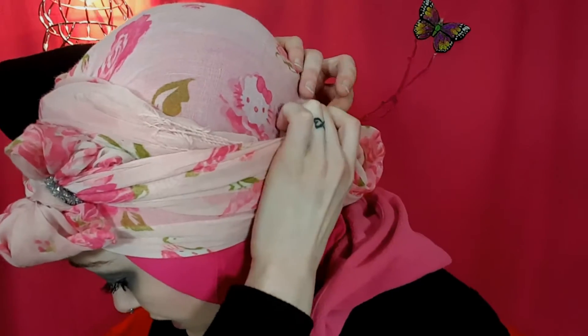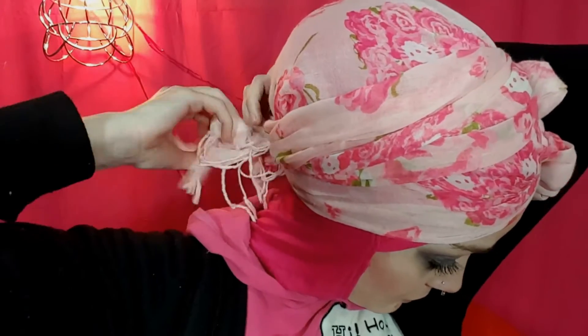We can fluff it now or after. Take the remainder — we can twist it or just keep it flat — and pull it right over our head and tuck here like so. Grab the bow, fluff it, and then undo this part and undo.